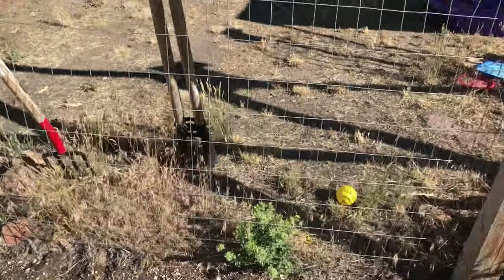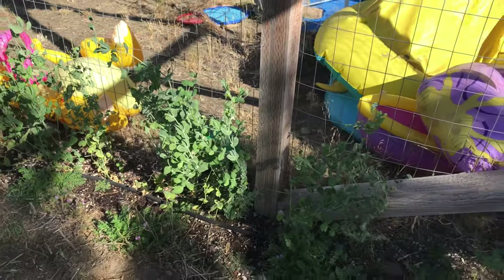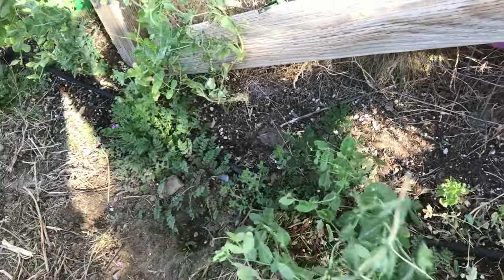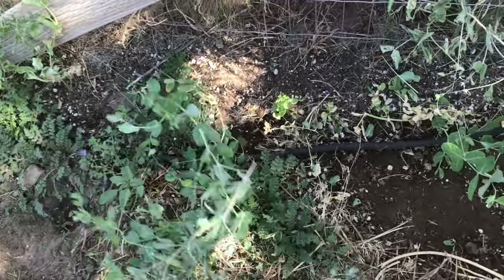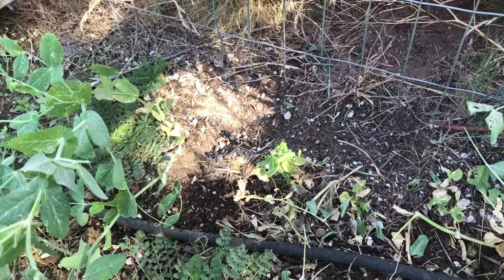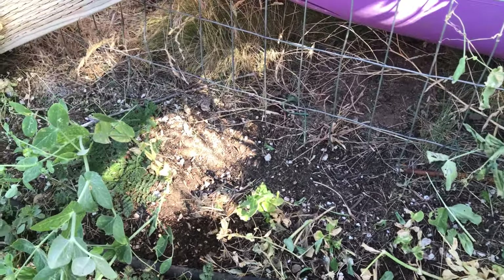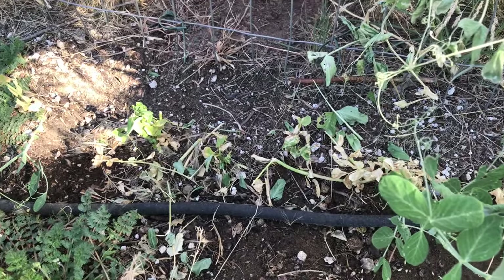These are my peas, which were doing really, really well until yesterday. I've been harvesting them every day for the last couple of weeks, but as you can see, something came in and just chewed them off. So I've talked about bunnies — let me also talk about my friendly, or not so friendly, local gopher. I think that might've been him.